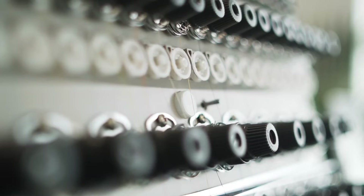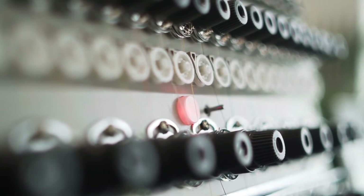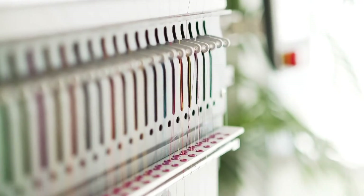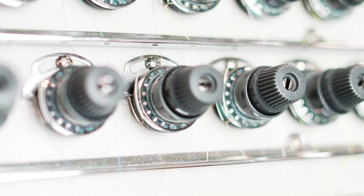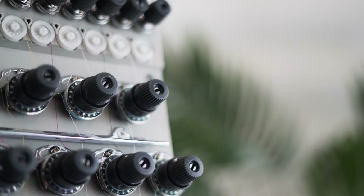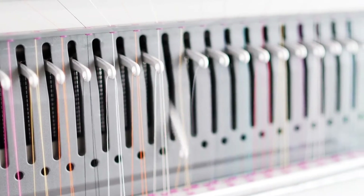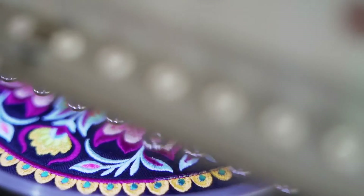Maintain efficiency with the machine's new thread break detection module, designed with an extra set of tension knobs for ultimate precision and a brand-new thread break detection spring and wheel system for even more precise thread break detection on both top and bobbin thread. Now you can save time rewinding your design after a thread break, so you can quickly get back up and running with minimal downtime.